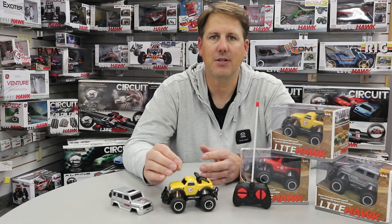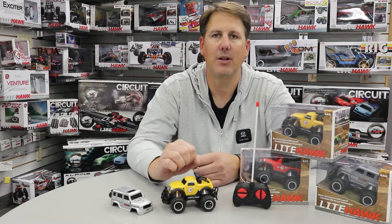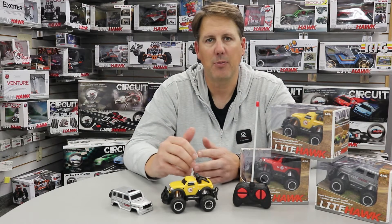The fast answer is you do need to put two AA's in the truck and two AA's in the controller. It does not come with batteries included.